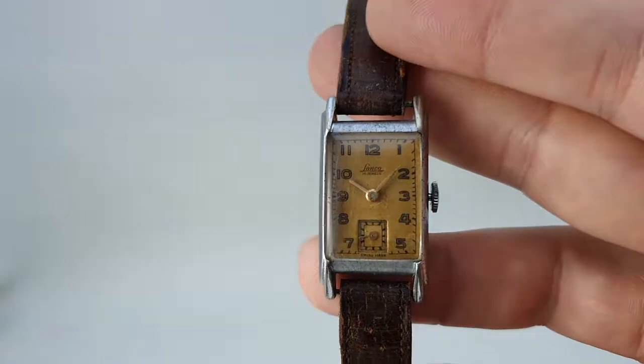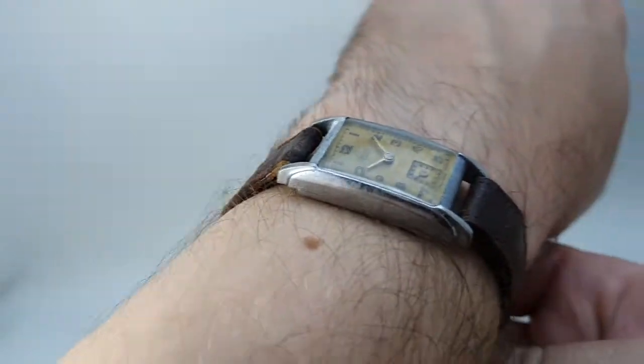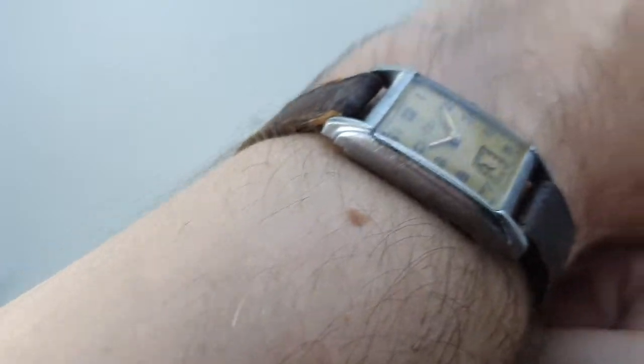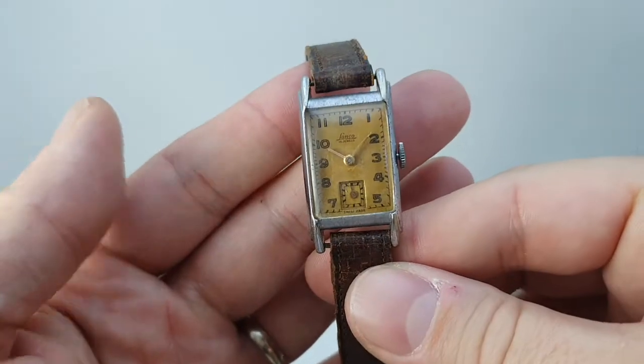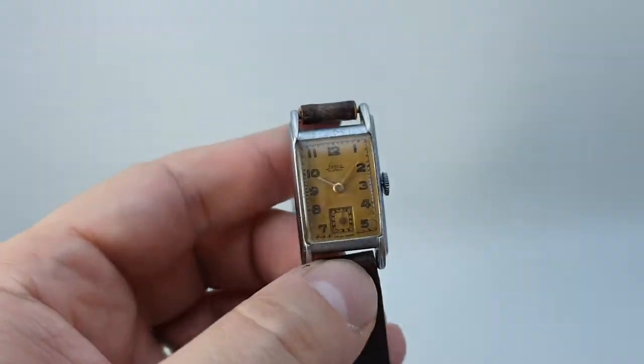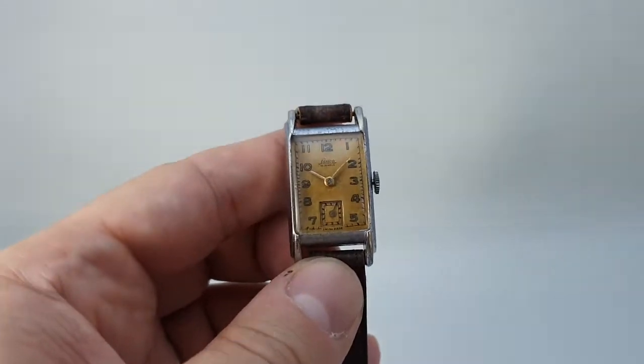It is on the small side, so it looks very distinct on the wrist because of its tiny size. It doesn't really work putting it on the wrist here, but there are wrist photos on the website. It could also suit a lady, but it's absolutely right for the period for a man's watch.